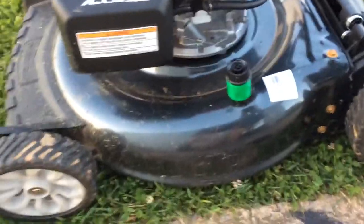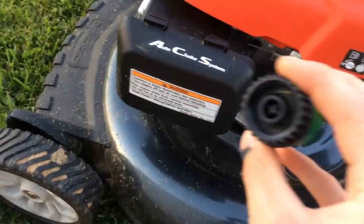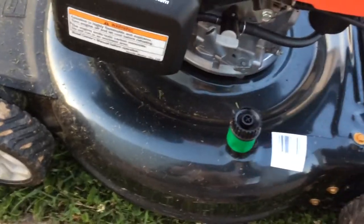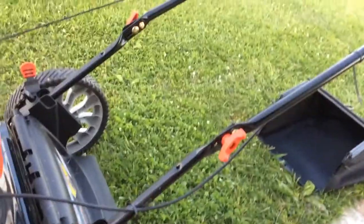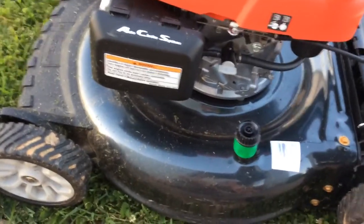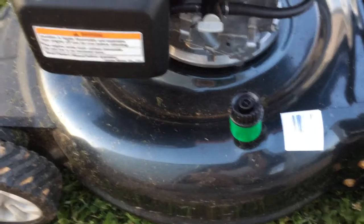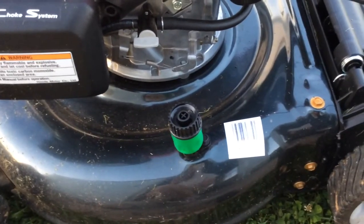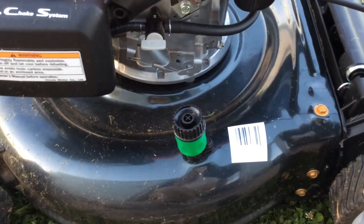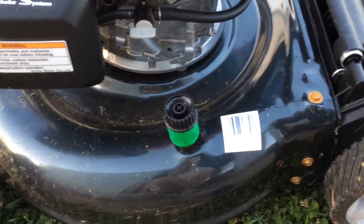One of the features that you get on this one is the deck washout port. You can attach this to your garden hose — this is just a quick connect fitting. You pop it on there, turn the water on, start the engine up, and let the blade spin. It'll fling water everywhere and help loosen a lot of the grass clippings and debris underneath the deck, so you don't have to get under there and clean it out with your hands. I doubt I'll use it tons, but maybe every couple of mows I'll just clean it out quick.